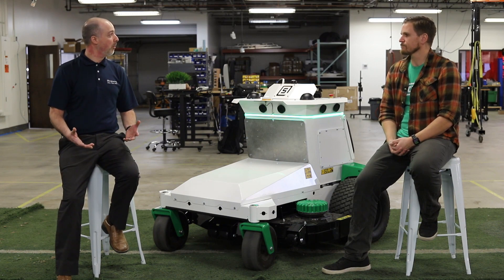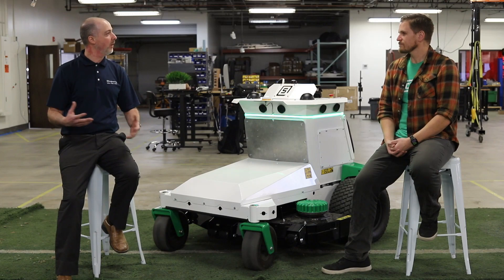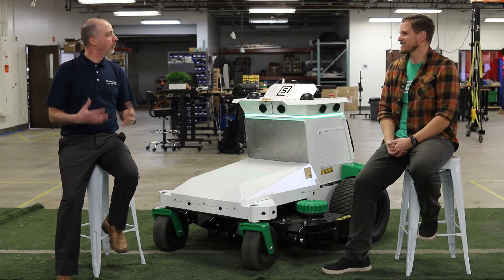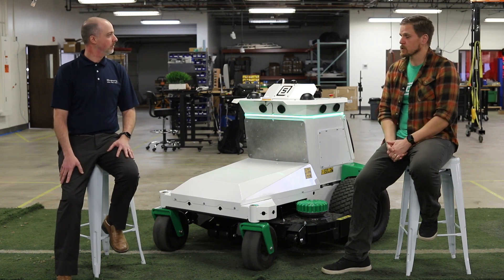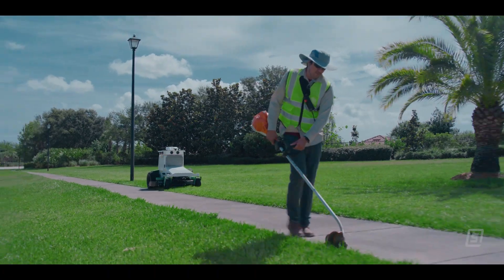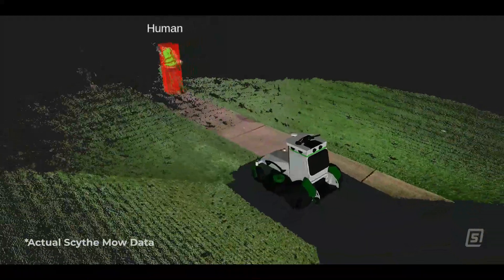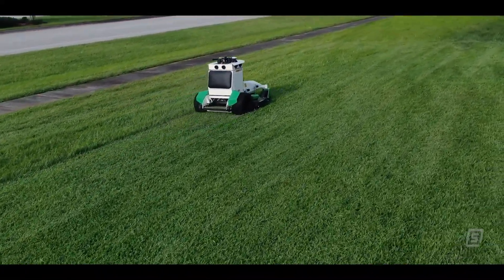That was one of the things I wanted to ask more about — obviously this thing is out there working together with people and you never know what might cross it. How do people work safely with the robot? The M.52 is designed to work right side by side with landscapers in the field. Mowing is about 40% of the work that's done on a commercial property.